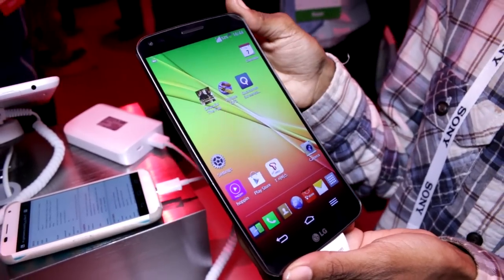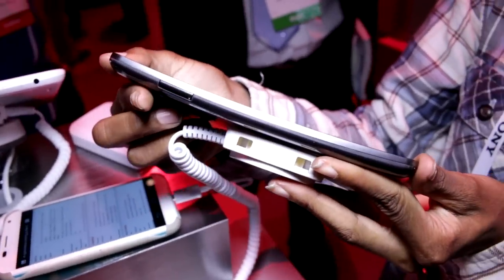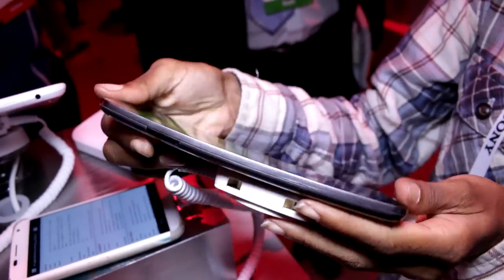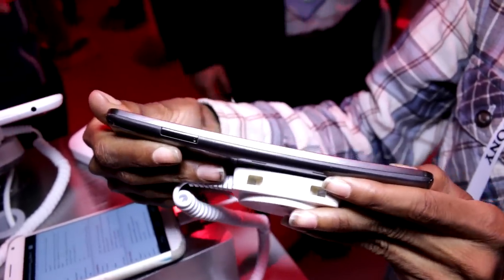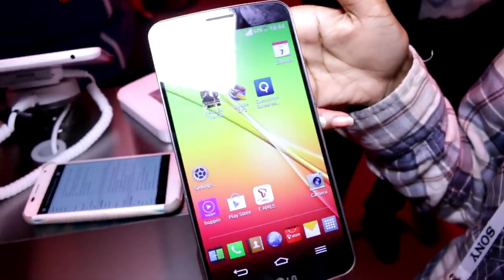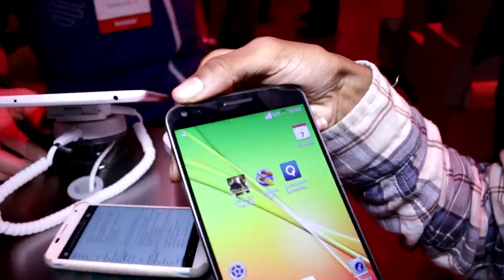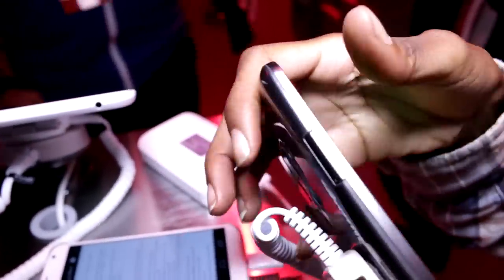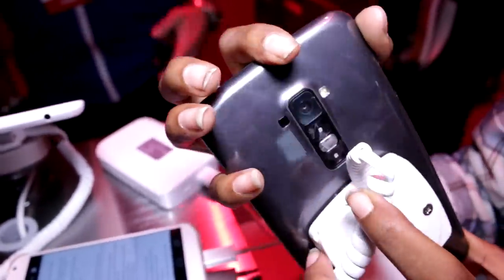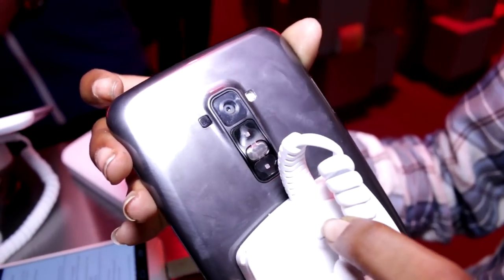Corvita Raven here with Mobile Geek, and we're taking a look at the LG Flex. As you can see, the flexible screen is very curved and it does flex a little bit — the casing makes it a little bit difficult to get to, but it does flex. It has a six-inch 720p display, a two-megapixel camera in the front, and a 13-megapixel camera on the back, along with volume rockers and a power button.